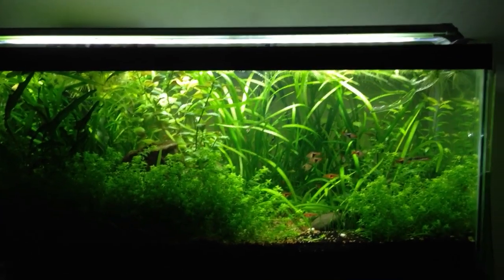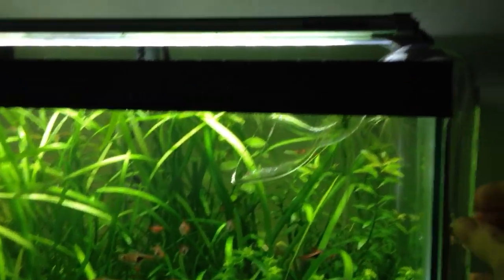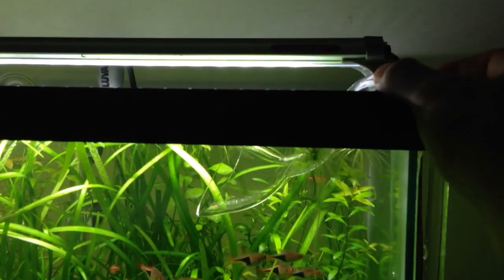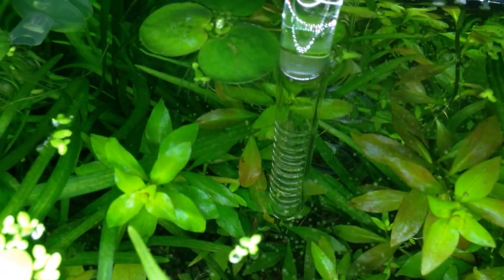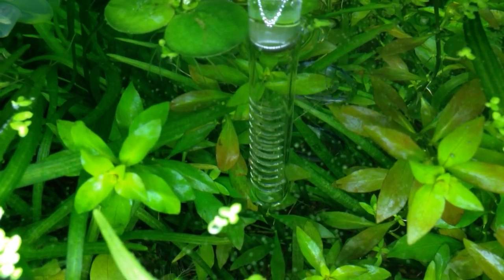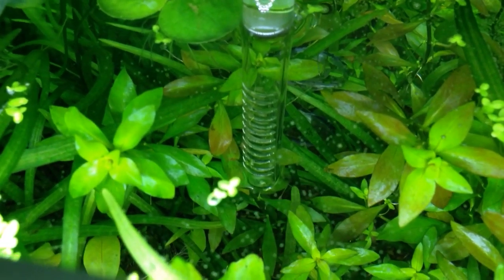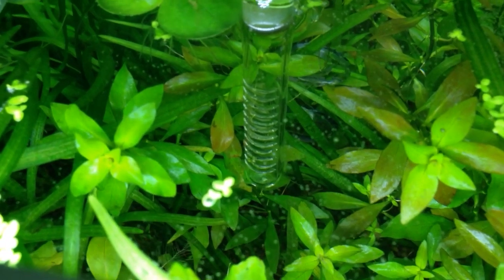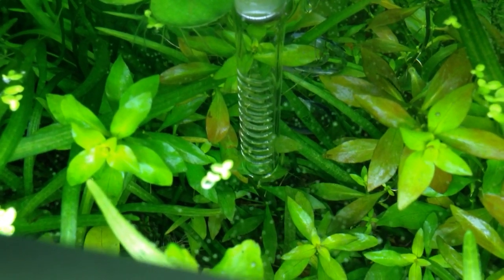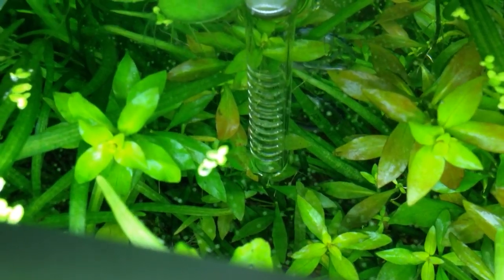I'm going to talk about some of the science and physics behind these filter pipes, or lily pipes as some people call them. This is the output or outlet tubing — this glass thing you see here — and here's the inlet tube back here. The benefit of this over the stock inlet is that it has more holes, so it pulls water from a greater area around the tube. There's actually a flowchart on the CalAquaLabs website — that's the manufacturer — showing how water gets pulled into it.